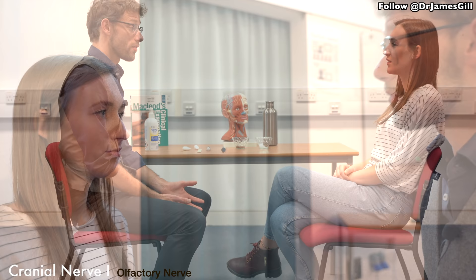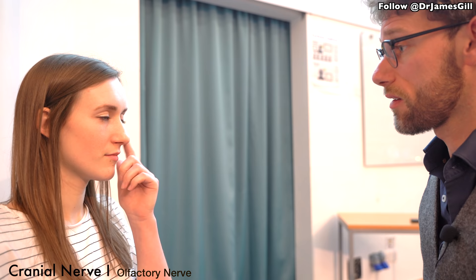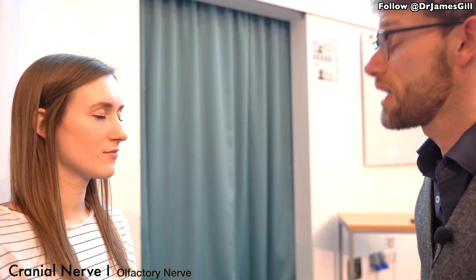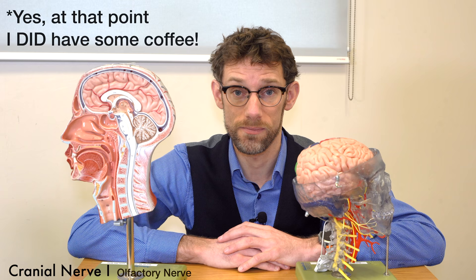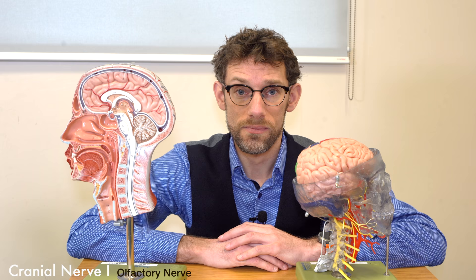Have you noticed any changes with your nose at all? No. Okay, so no blocked nose or anything like that? No. Okay, so if you could put a finger over one nostril and breathe in and relax, and we'll do the same again on the opposite side. Super. So I've got a substance here — if you close your eyes, tell me what you can smell, if anything. Coffee. Super. Okay, that confirms everything's working there. Thank you.